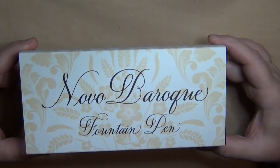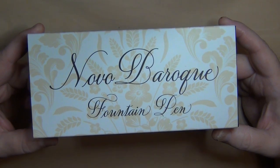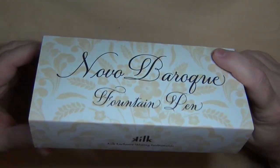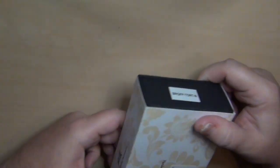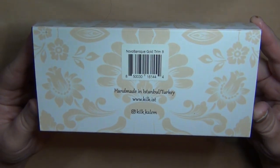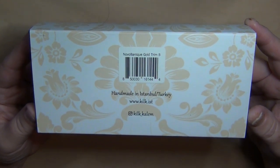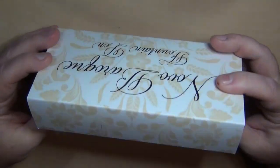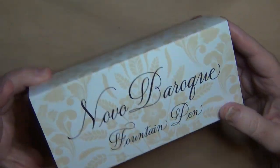Hey guys, it's Troy here. I wanted to share a pen I picked up a little while ago by a brand I wasn't overly familiar with. I've run across pen friends who have the Kilk brand pen in their collection. K-I-L-K, Kilk is a brand made in Istanbul, Turkey. I don't have any Turkish-made pens in my collection except this one — the Novo Baroque fountain pen, as it says right there on the box.